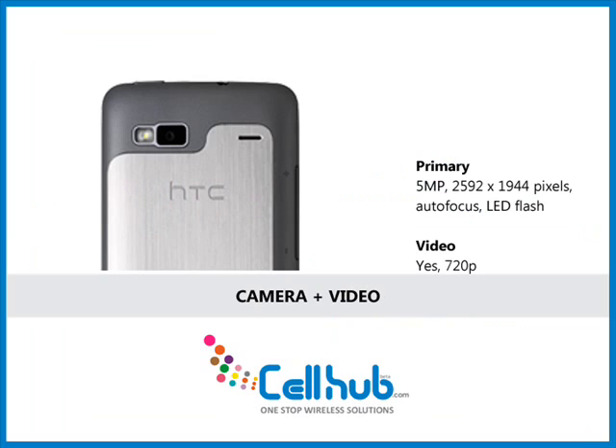It has an upgraded 5-megapixel camera compared to its predecessor G1, with autofocus lens to capture memorable moments. The cell phone also shoots 720p HD video. The HD camcorder captures more than just video — you can share it in lifelike color with a resolution of 2592 x 1944 pixels.